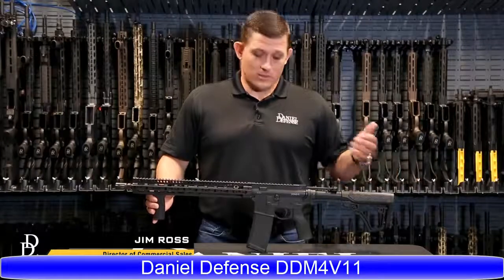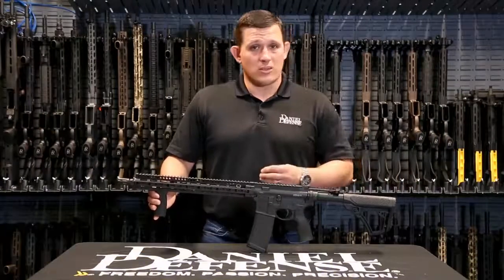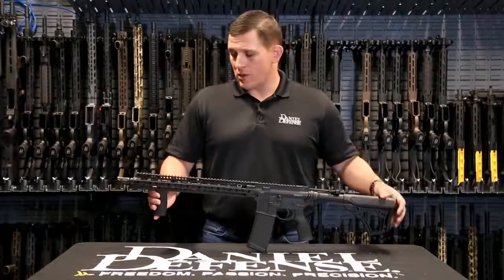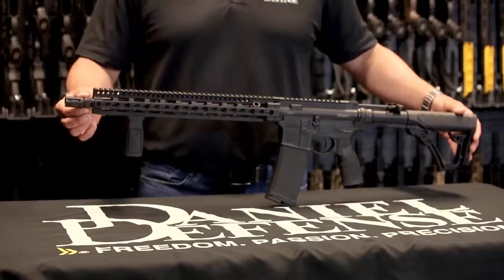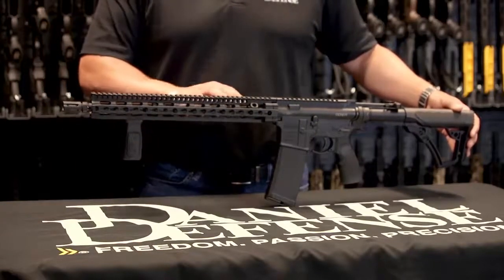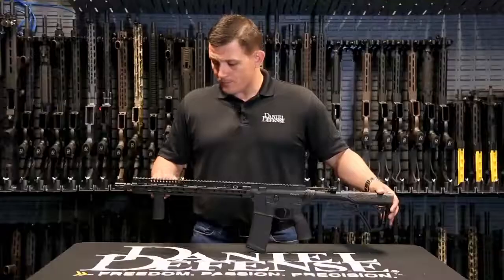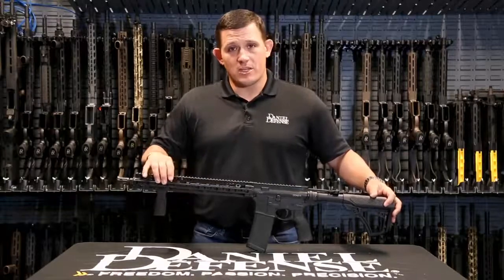Jim Ross here with Daniel Defense, and today I want to talk to you about the DDM4 V11. The DDM4 V11 for the longest time was our best-selling rifle and still holds its own in our lineup. It features a salt bath nitride finish. Behind that you have a 16-inch mid-length gas system barrel, which is a government profile barrel. The rail system is our Slim Rail 15-0.